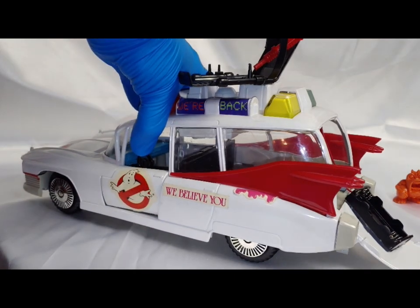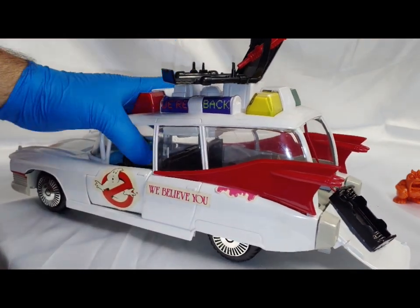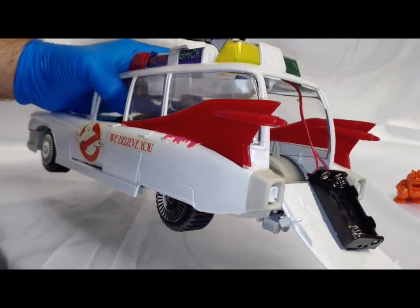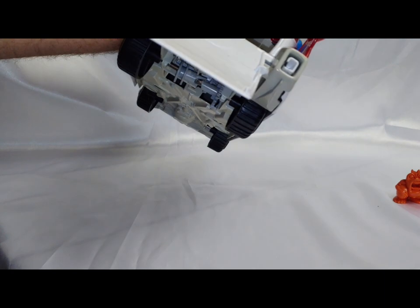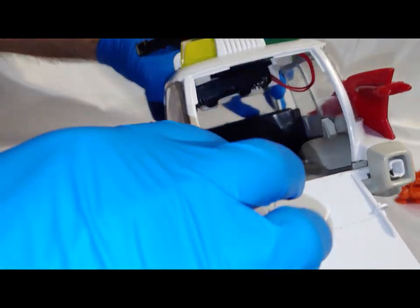The siren on here is a little bit annoying in sound. There's no on/off switch, so you basically insert the batteries and keep them in with the velcro tab they have applied up there, so you can still access the back of this for play.